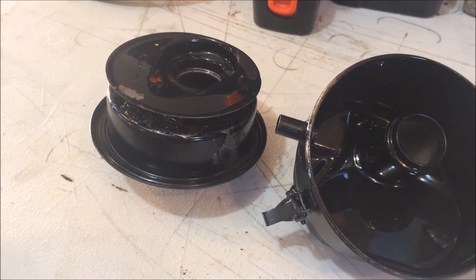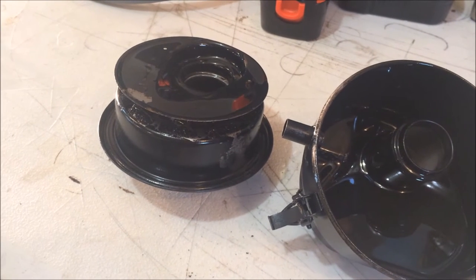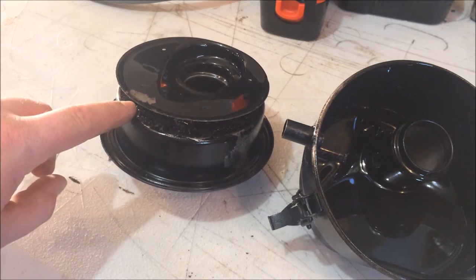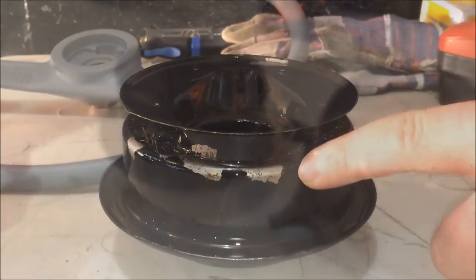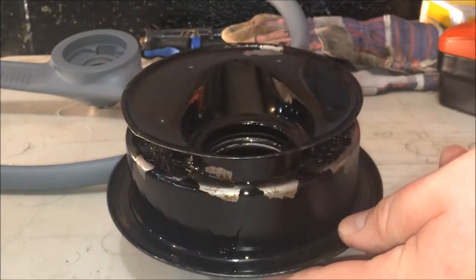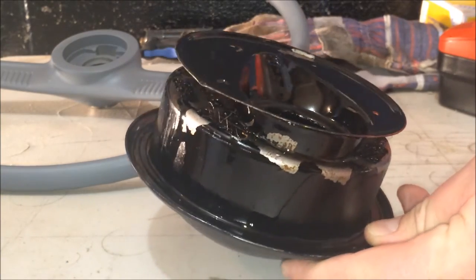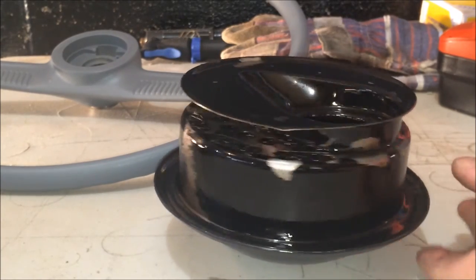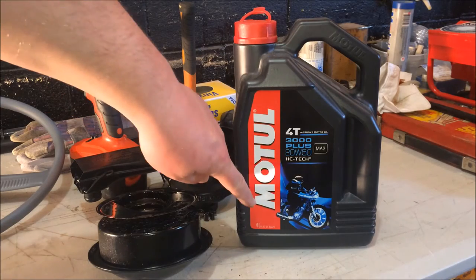With the oil bath on the right, drain all of the oil out of it and give it a good scrub and a good dry. The air filter on the left is filled with a type of horsehair that collects the oil and draws all of the dust out of the air as it moves past it. Get some degreaser in there, clean it up as best you can, then rinse it out with some water and let it dry.